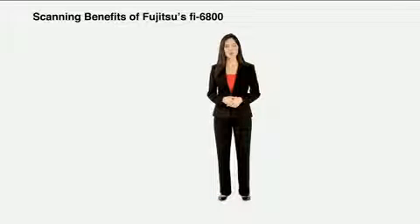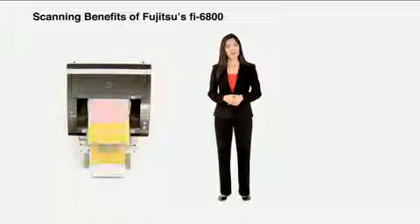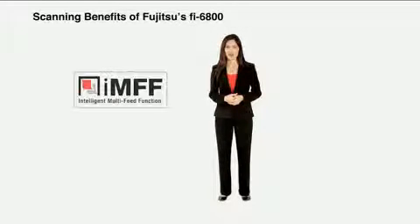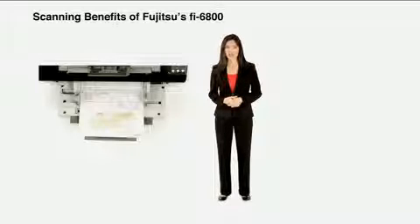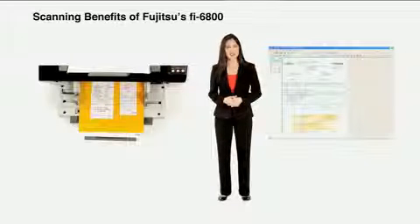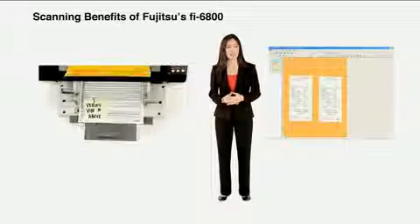In a perfect world, all documents would be created equal. However, this is not the case — they come in different shapes, sizes, and physical formats. The Fi6800 is equipped with several features to address a wide variety of documents. For example, three ultrasonic double-feed detection sensors ensure that content is not lost when two or more pages such as multi-part forms are pulled through the scanner. Should you need to capture items such as stick-on notes, taped elements, and other intentionally overlapping materials, then look no further than the intelligent multi-feed function — it is truly the most versatile way of dealing with exceptions in your batches.